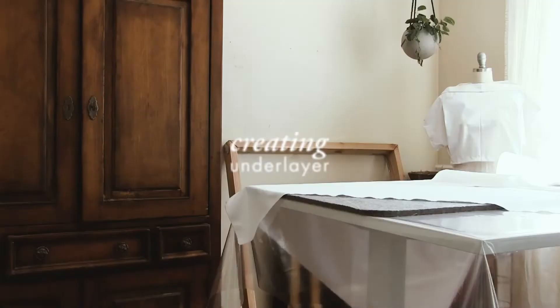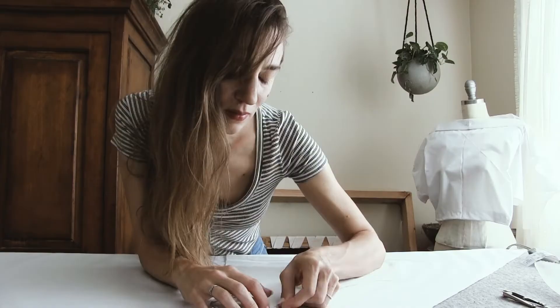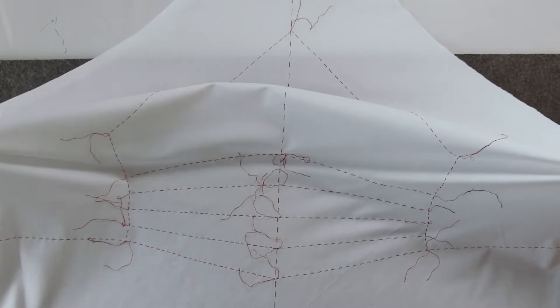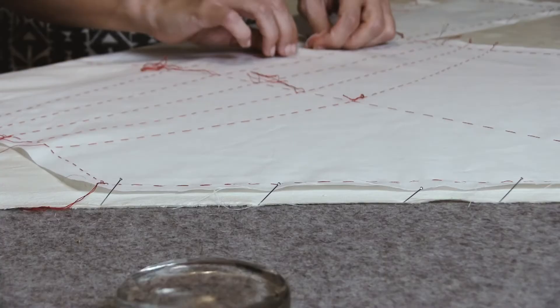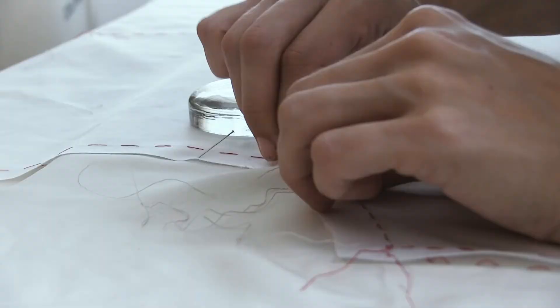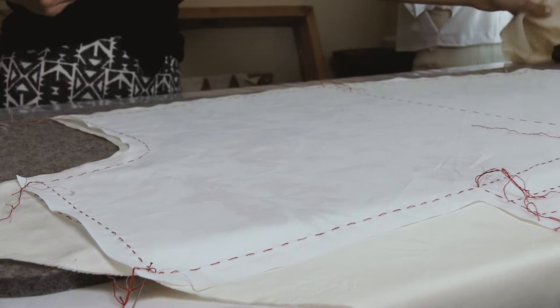Now we need to create the under layer — the fabric that is attached behind the fashion fabric to help create structure. The two layers are then treated as one. I want the structure of the muslin mock-up blouse, so we will thread-trace the pattern with a basting stitch onto a higher quality cotton fabric. Then place the under layer on top of silk, back sides together, and hand sew the two together on a flat surface along all of the seam lines without lifting the fabric. This will help prevent any shifting. Then carefully cut along the seam lines, adding a bit more extra fabric for any unforeseen adjustments — especially fabric cut on bias that loves to stretch and distort.